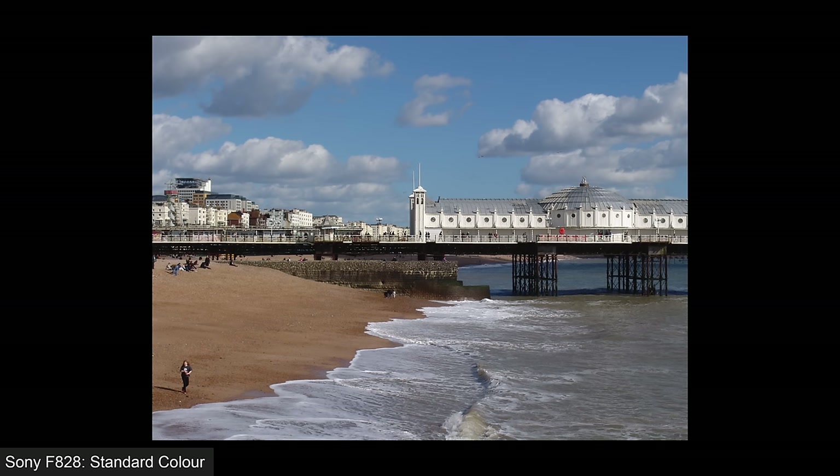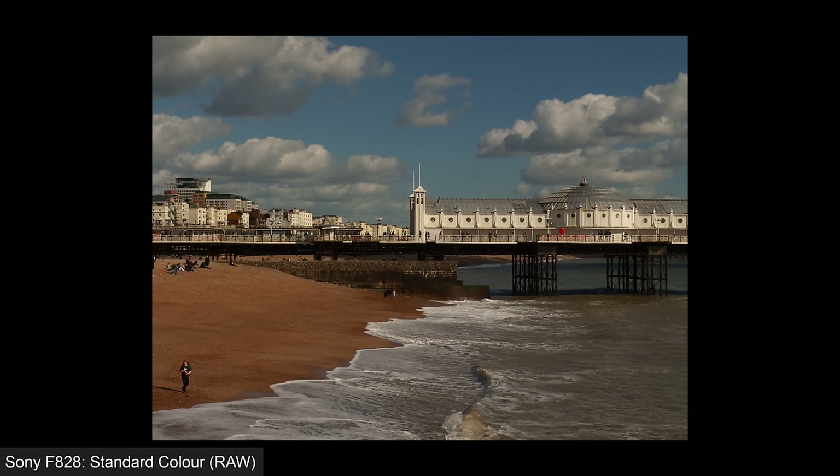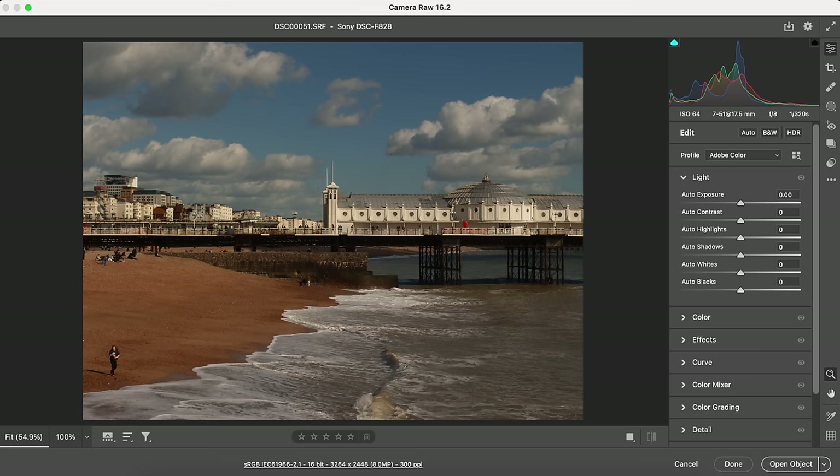In fact the biggest impact of the unique colour filter array seemed to be on RAW files. Here's the JPEG in standard colour mode, followed by a RAW file processed without any adjustment in a modern version of Adobe Camera RAW, where you can see it suffers from a pretty undesirable tint. The same thing happens to RAW files in real colour mode. Adobe software correctly identifies the SRF file as coming from the 828, but either these RAW files are a bit odd or it doesn't know how to deal with them — maybe it's the RGB-E colour filter array. If you're choosing this camera for RAW support, bear in mind you'll probably need some tweaking to get it looking normal with modern software.